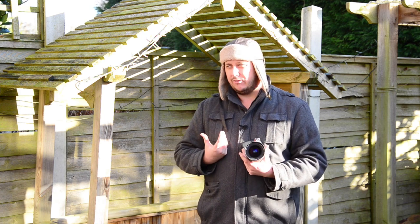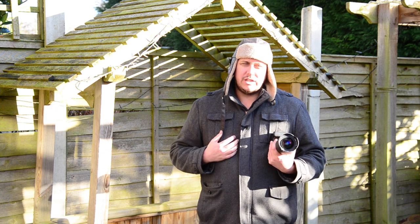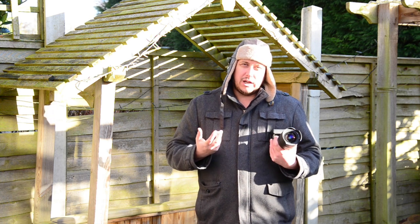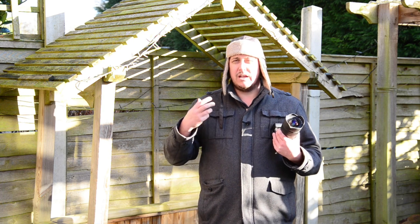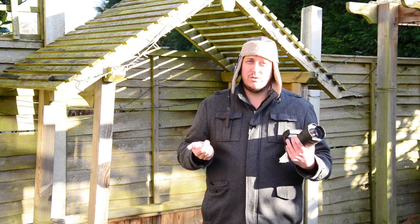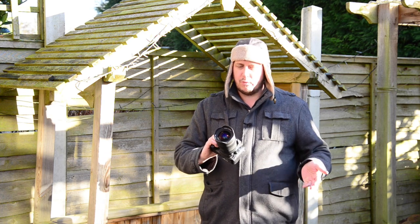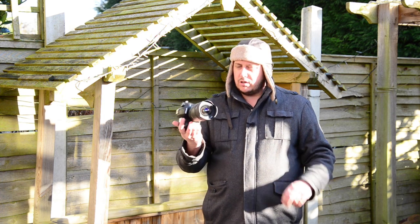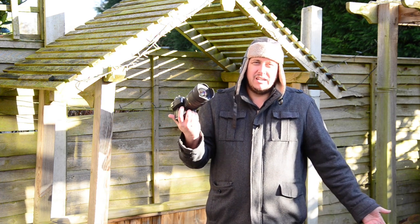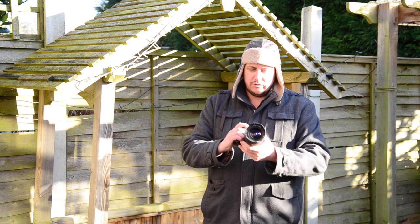It's an f3.5-4.5, so yeah, it's not a fast 2.8. When you're shooting wide like this, I don't feel the need to have an f2.8 lens — even when I had the crop sensor cameras I tended to use the 18-70 Nikon, which was a 3.5-4.5, same as this. Generally when I'm shooting it, it's going to be at f8, around f7 to f11 anyway, so for me not a problem.